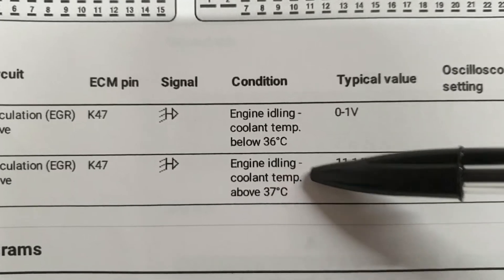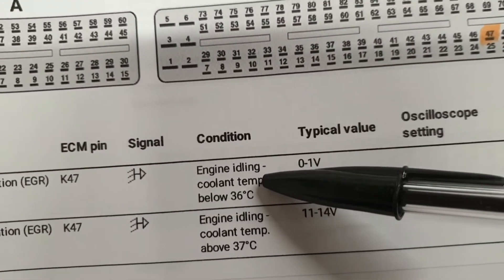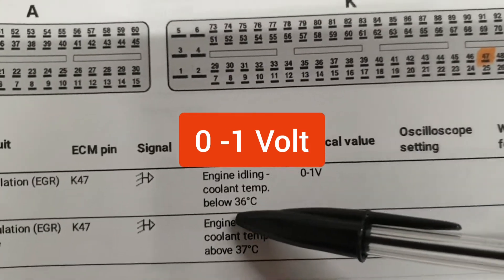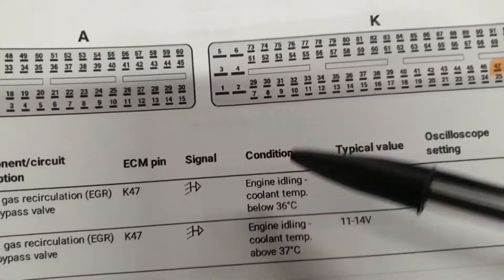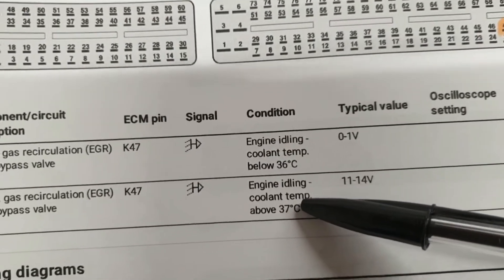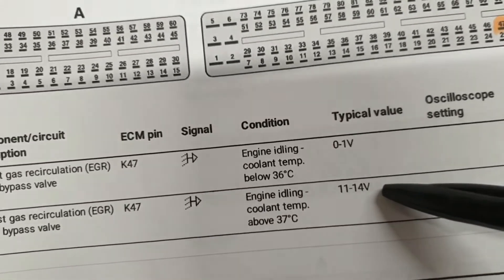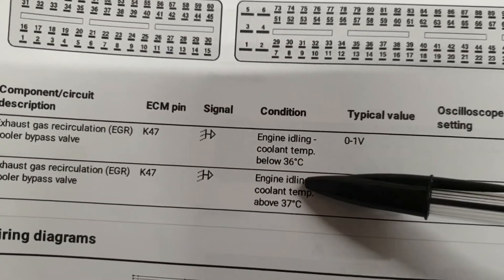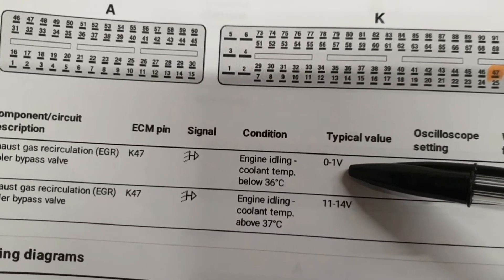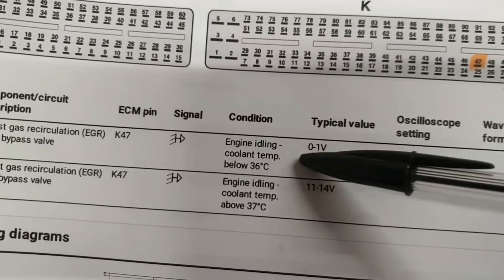We will connect the black lead to a good ground. When the engine is idling and the coolant temperature is below 36°C, we will have zero volts on the positive lead of the scope meter. As soon as the engine temperature reaches 37°C or above, we will have source voltage — 11 to 14 volts. While the engine temperature is below 37°C, the ECU allows the ground path of the vacuum control solenoid to be grounded through the ECU, and it blocks the coolant from going through the EGR cooler.